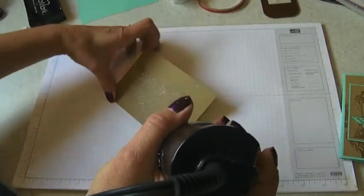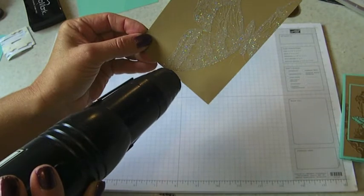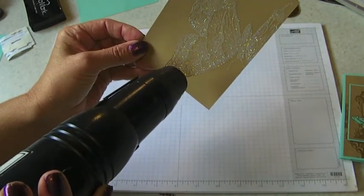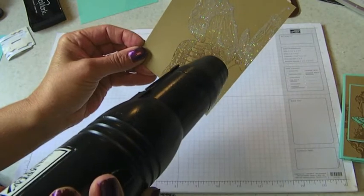Right now we're going to heat set our embossing powder. It takes a little bit for my gun to warm up, and you can see how beautiful that is.